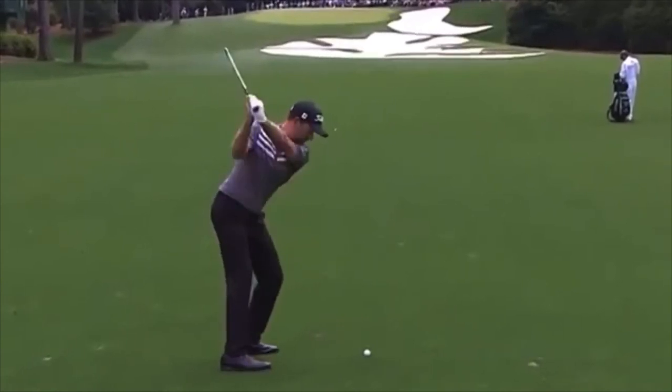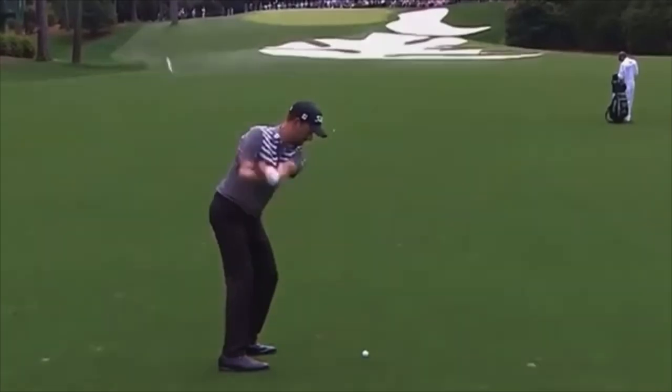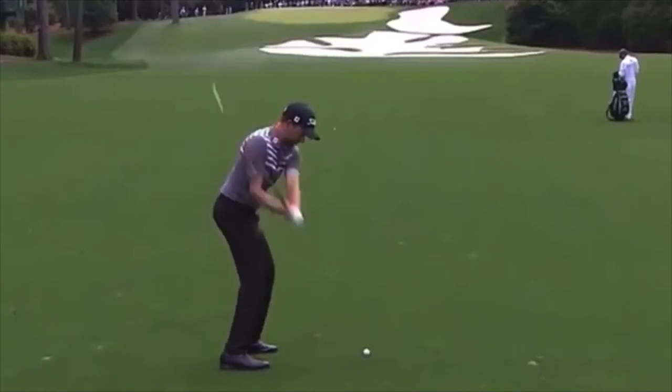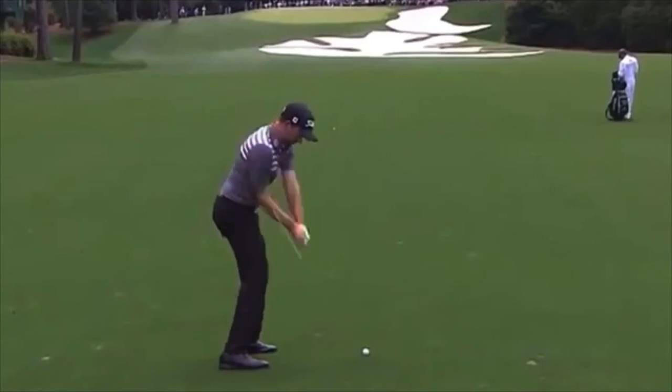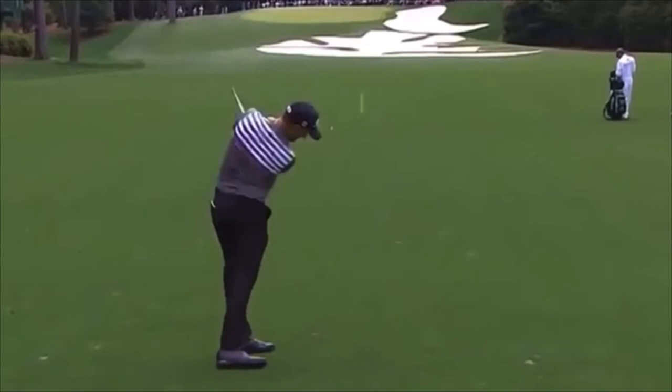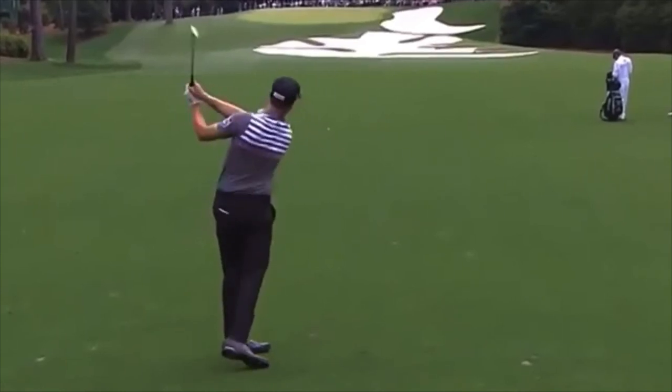On the other hand, if you tend to bend your left arm a lot or you tend to jump out of your posture and change your angles, there's almost nobody around whose hands and arms are that good at timing to create the same consistent strike point — low point and clubface contact — as someone like Webb does with great lag, extremely good width, great posture, and great leg work.